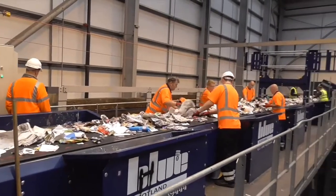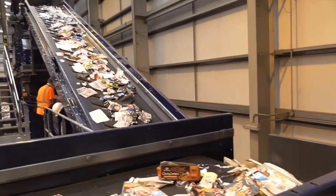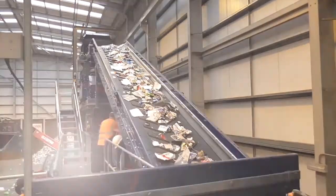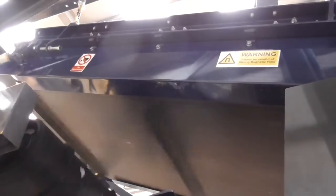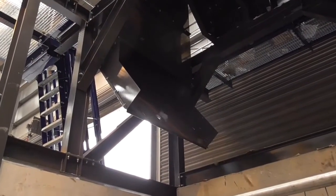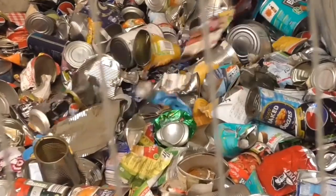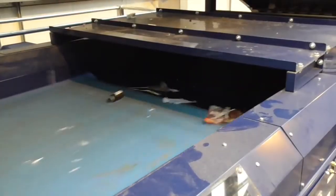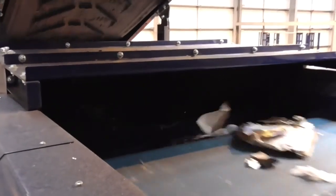So the remainder of the material that goes through the line should only be cans, paper and small bits of card. This bit of equipment we've just installed can detect the two different types of cans. There's a very large magnet fitted to the conveyor which will pick up the steel cans and bring them down a chute into a separate steel bay. A different type of magnet, which is called an eddy current, will throw the aluminium cans into a separate bay.